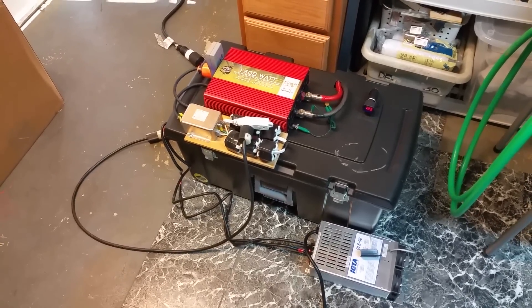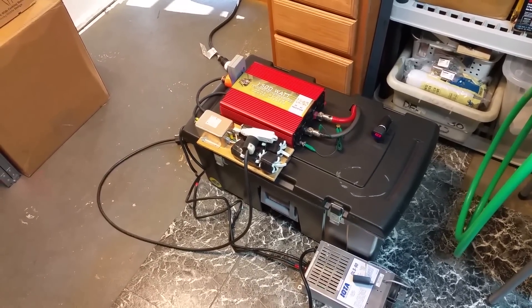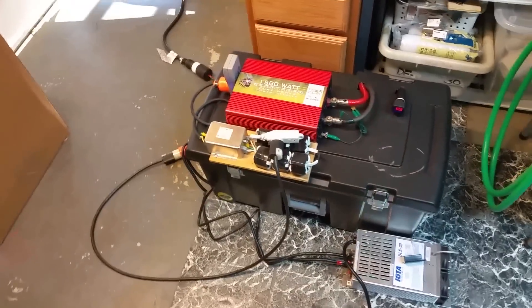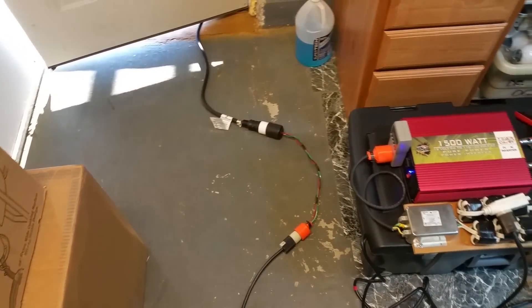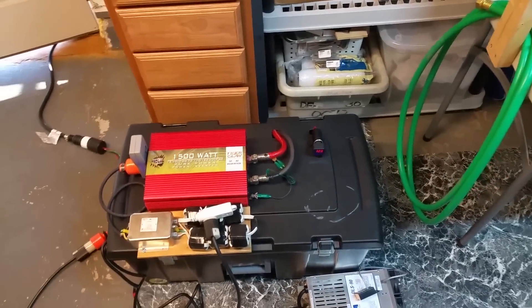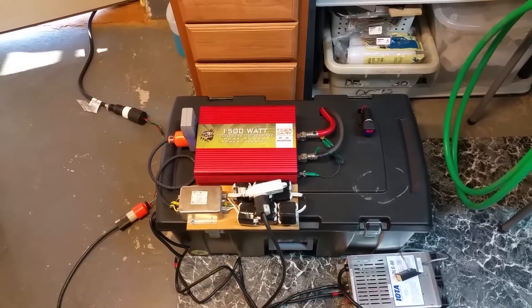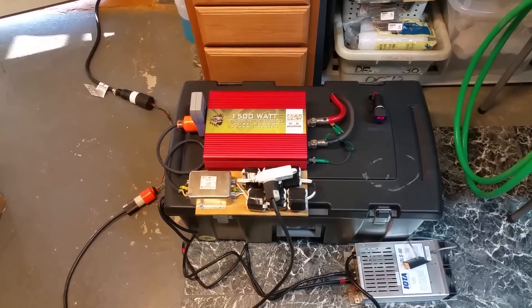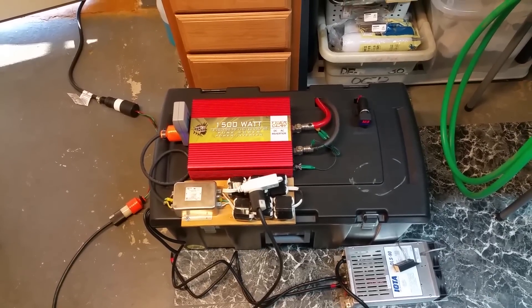I hope this video has helped everyone. The connections are not terribly hard to figure out, and my setup is perfect for my application. The only recommendation is to have a transfer switch installed the correct way so that you don't cause any safety issues. This setup works great for me, and if you have any questions I'm always available in the comments. Please subscribe — thank you for watching.